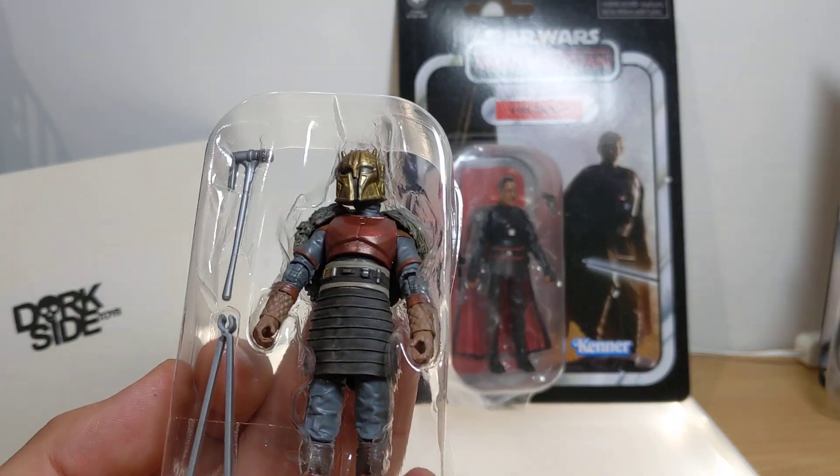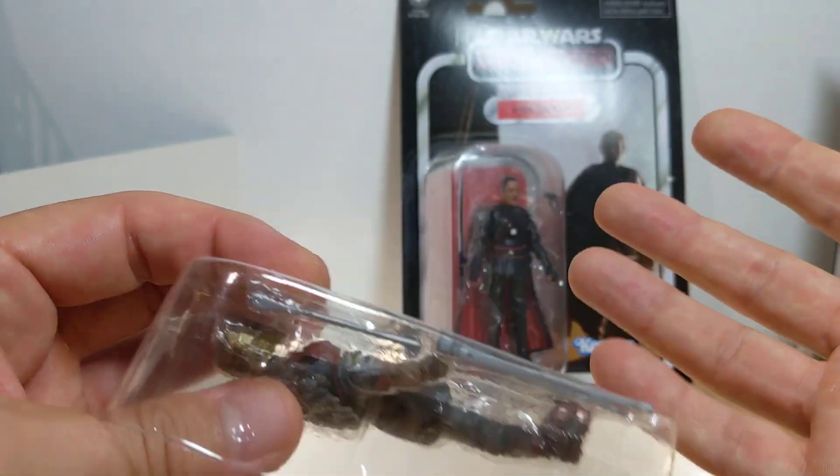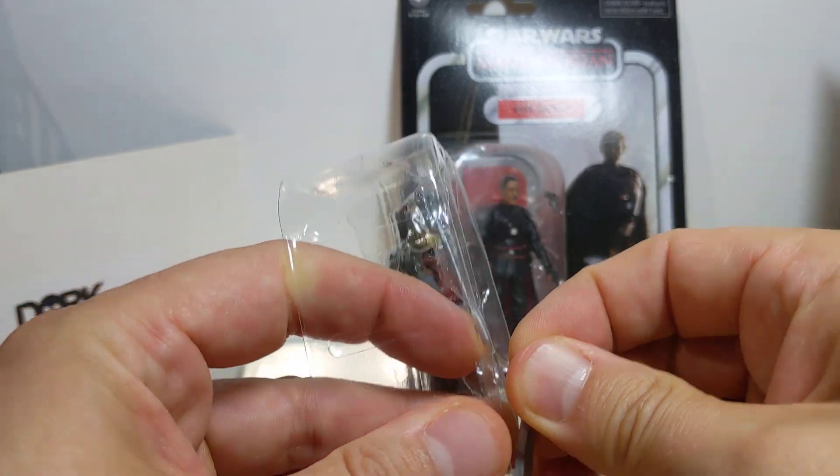They've got a bunch of stuff on sale today — it's actually New Year's Day here for me. They've got a bunch of cool figures, including the Bespin playset on clearance already, and I haven't even got around to reviewing that yet.